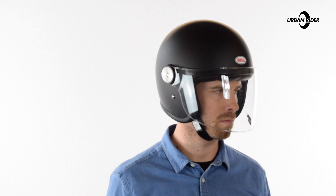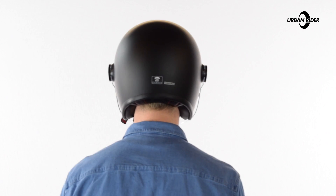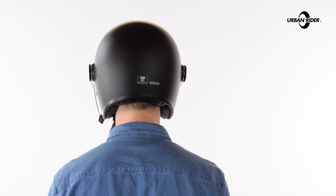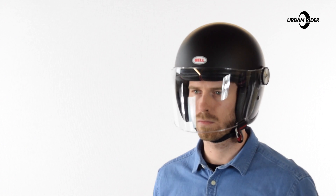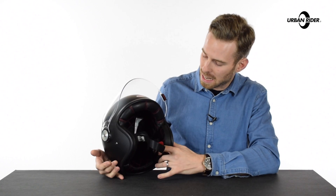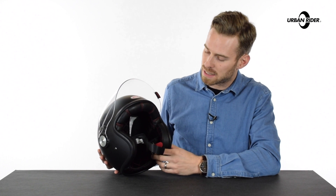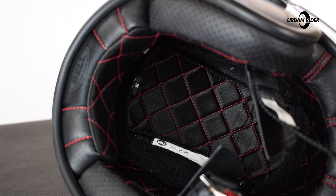The shell, as with the Custom 500, comes in five different shell sizes, which is great. It means you get a really nice compact size of helmet in relation to your head size, which is one of the key reasons these have been so popular. They're very aesthetically pleasing and very thin. Inside, they've got beautiful detailing as with the Custom 500, with the red stitching offsetting the black leather trim that comes on this hypoallergenic lining inside.